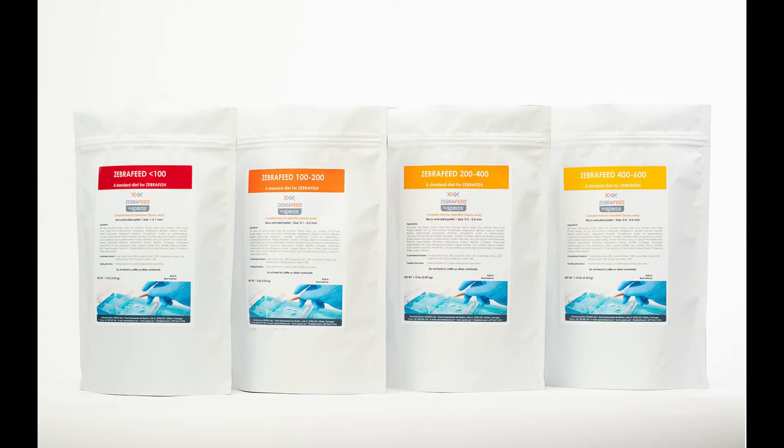One of the main aspects of husbandry is what we feed our zebrafish. We feed our fish a mixture of dry food and live food. We feed Zebra Feed by Sparrows as our dry food, which comes in four sizes, and for our live food we feed rotifers.